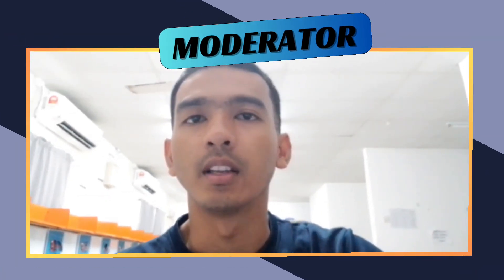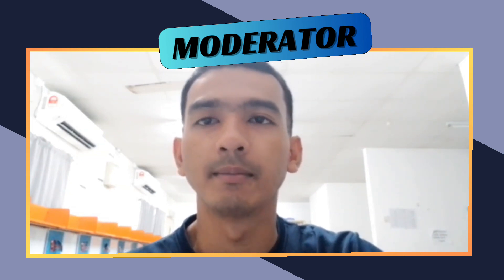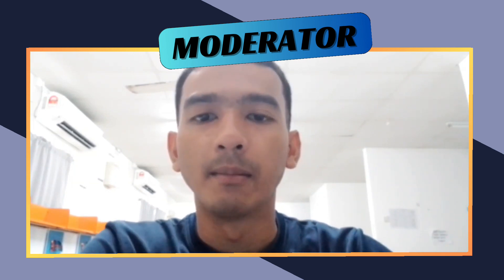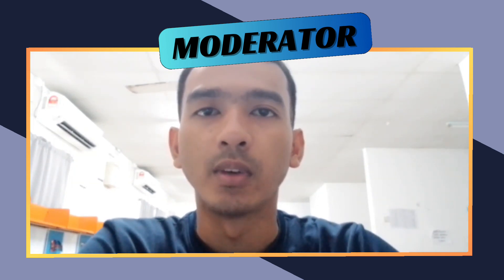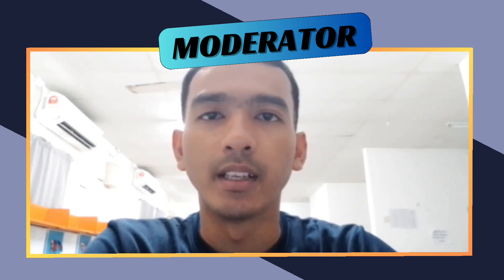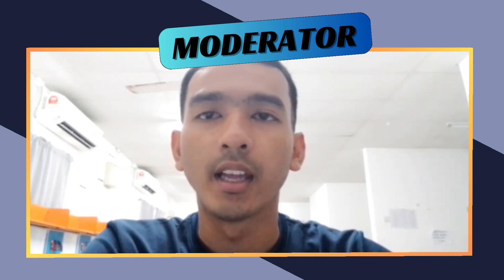Assalamualaikum and hello everyone. My name is Muhammad Azdan bin Cik Zahar and my group members are Amir Izzak bin Muhammad Azwan as the first panel and Muhammad Amiru Hanif bin Abdul Aziz as the second panel.